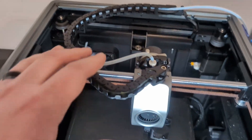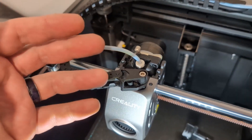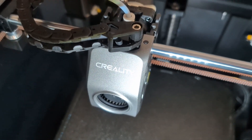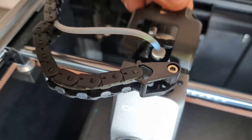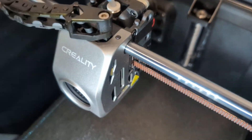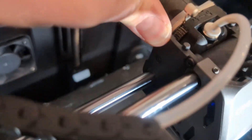This is a quick video in case you've never taken your extruder apart on a K1, K1C, or K1 Max — they're all the same. There is a cover on the top that just clips on and comes off. Then you have two screws on the right side and one screw on the left side.